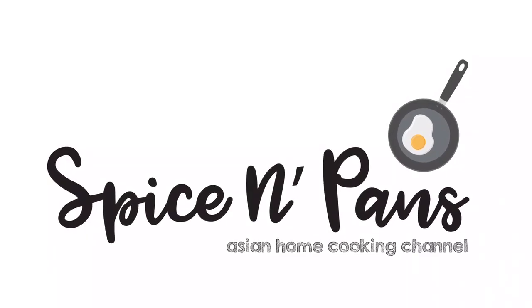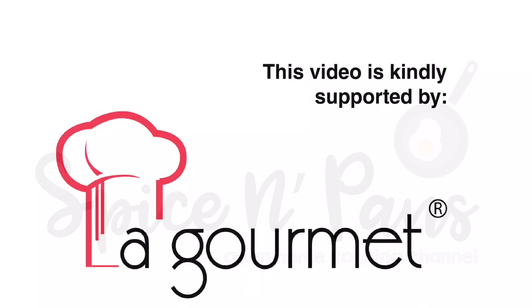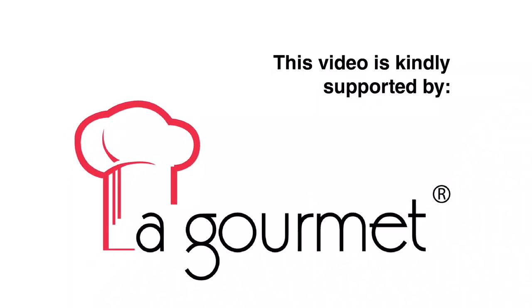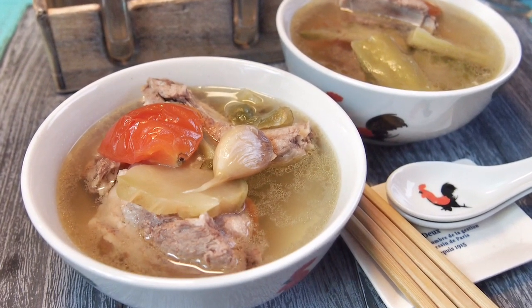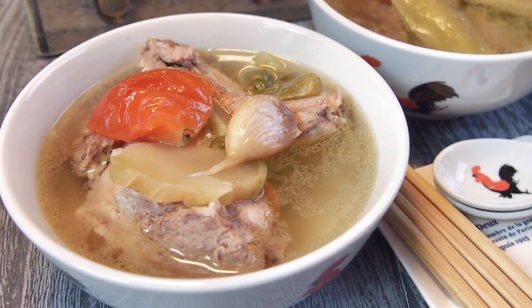Welcome to Spice and Pans. Hi and welcome to Spice and Pans. Today we'll be cooking pork rib soup with bitter gourd and Sichuan vegetables. So let's start cooking.